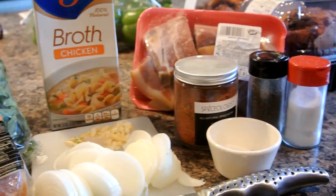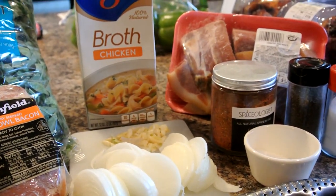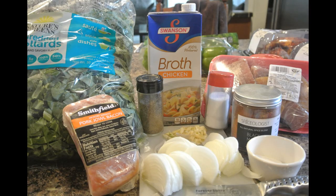Some Cajun seasoning, some salt, some black pepper, and some pork meat. You could use ham hocks with this if you like also. So let's get into this Southern Style Greens video. Hope y'all enjoy this recipe if you give it a try.